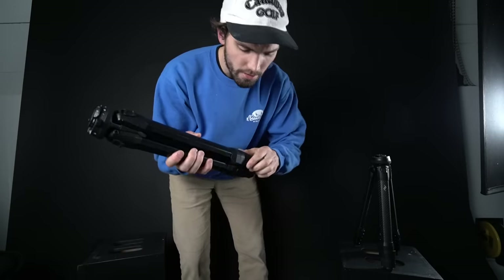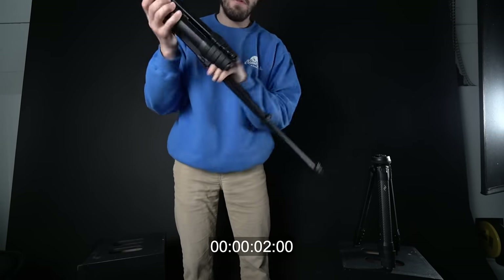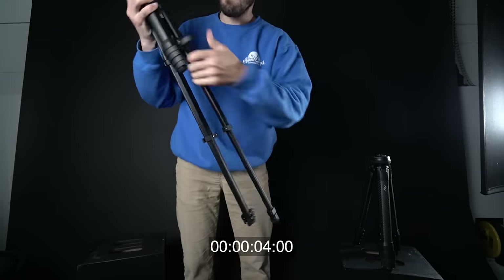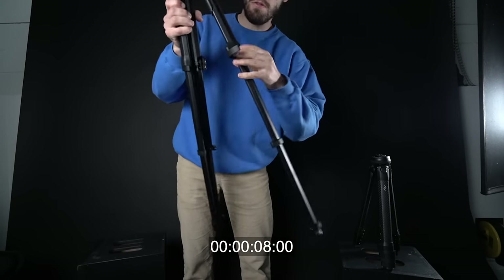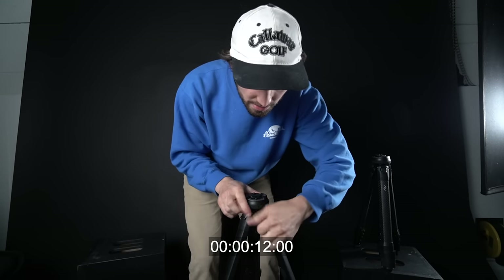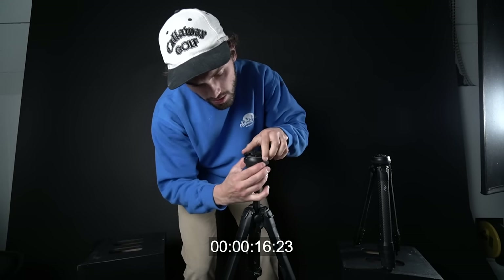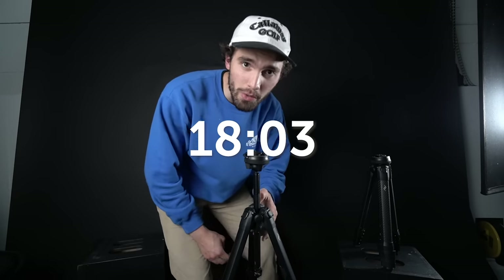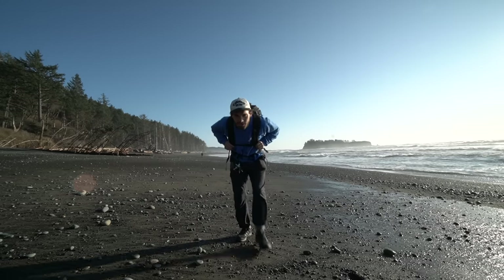All right, that was a pretty crappy demonstration, so I'm just going to show you here. And I would take this, adjust it, twist it to wherever I wanted my camera to be — and locked. Rather swift. It's so fast to set up and so light.